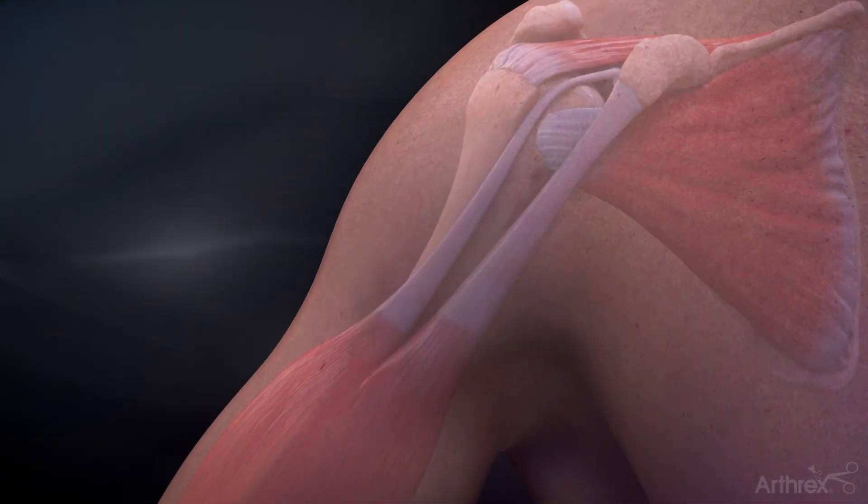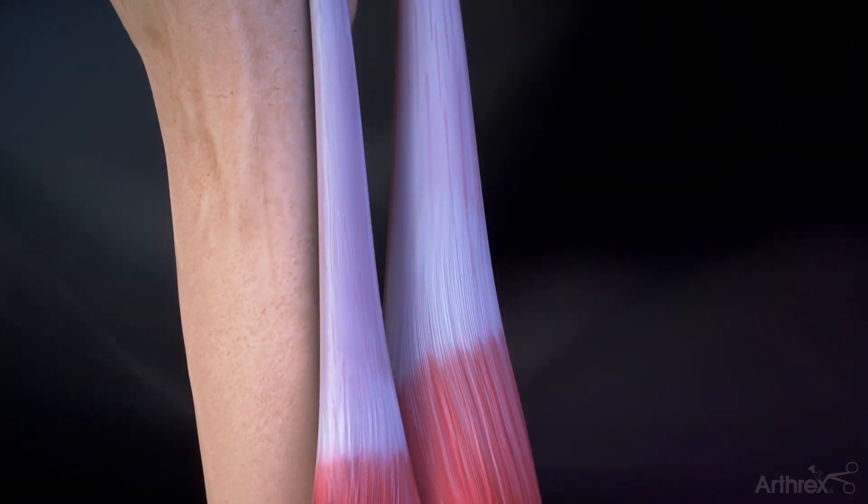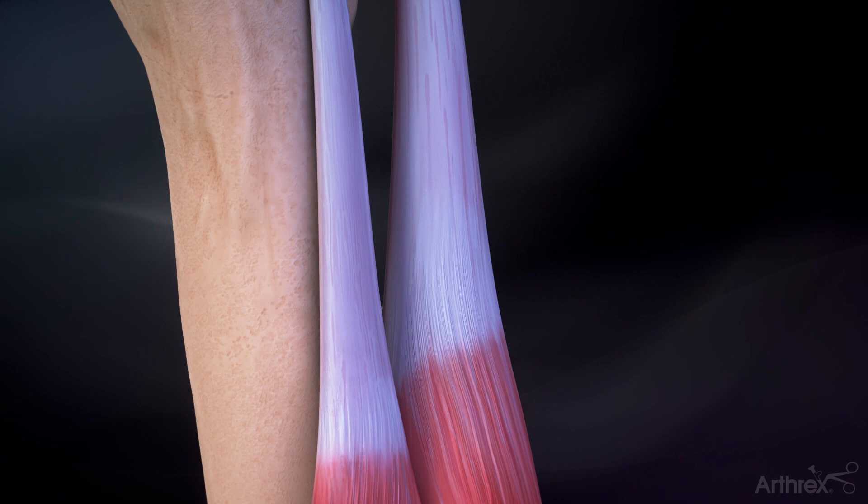Make a 2 to 3 centimeter incision in the axilla at the inferior border of the pectoralis major. Bluntly dissect to identify the pectoralis major and the long head of the biceps tendon.